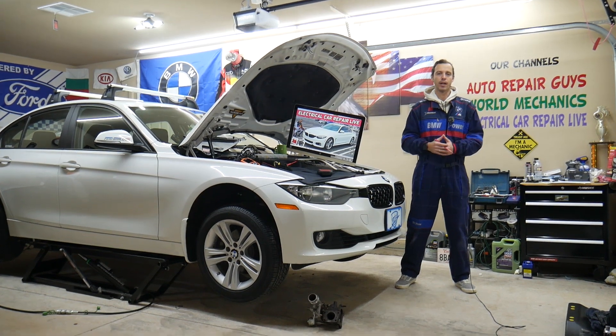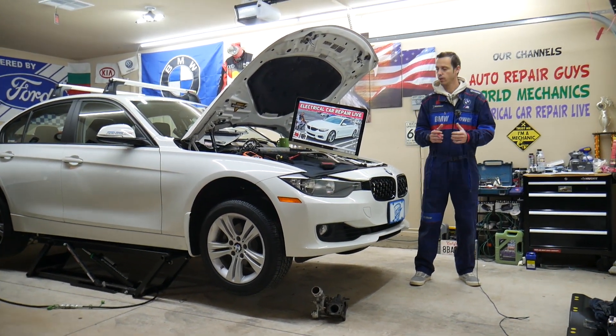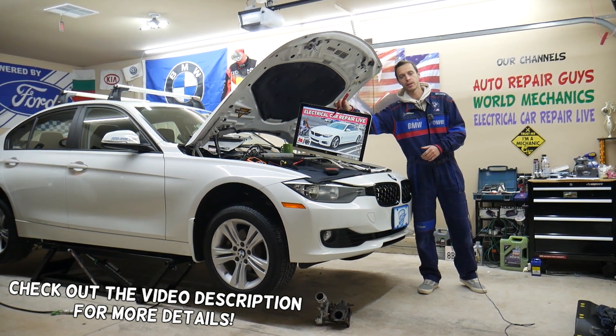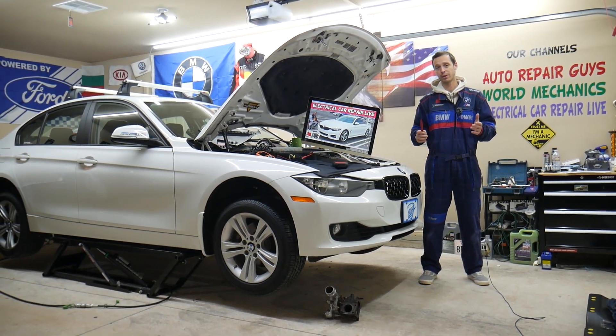Hey guys, welcome back to Electrical Car Repair Live. Thank you guys for watching and subscribing to the channel. Today will be a super helpful video to any of you having a BMW 4 Series, Generation F32, F33, F36 — this is the 4 Series between 2013 and 2020.